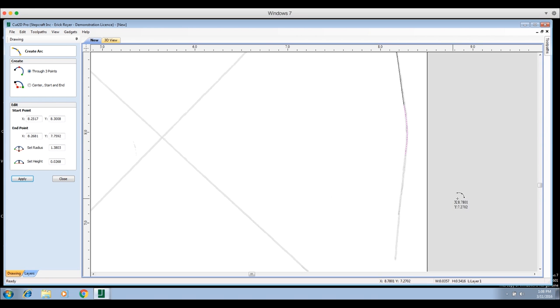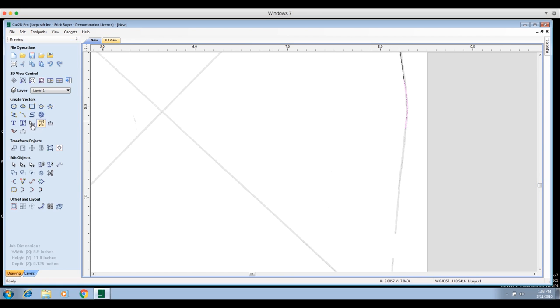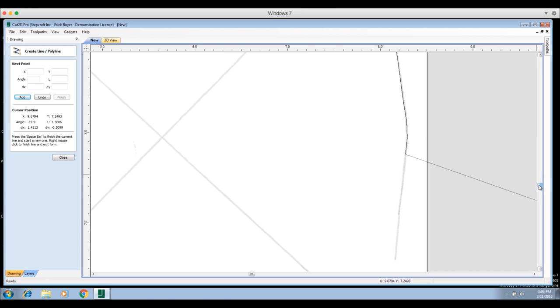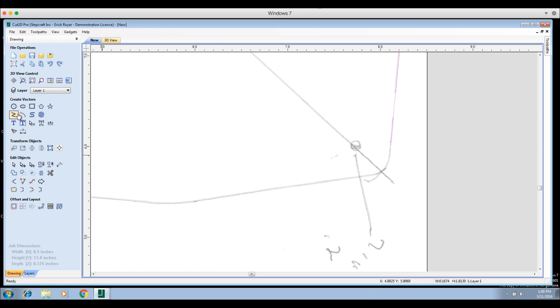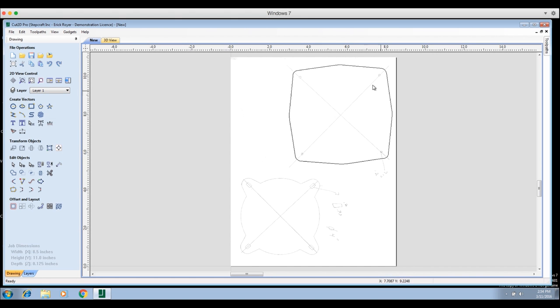I'll give it a slight arc like that. You can do it either way — whichever is easier for you. If you want to draw straight lines, that's fine; if you want to use the arc tool for all the radii, you can. I'll just keep doing this process and go all the way around until I've completely traced the entire perimeter. Now I have the border made and the path goes all the way around.